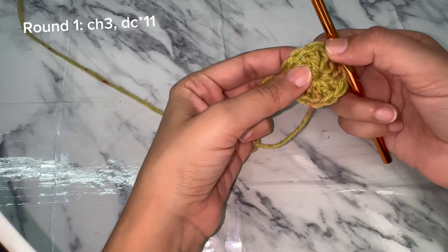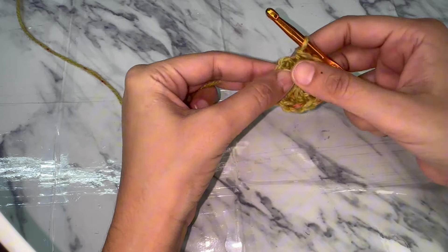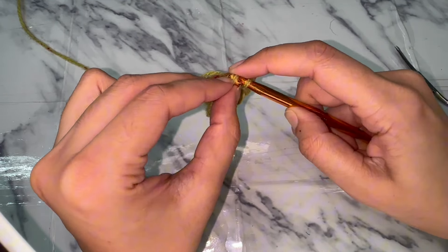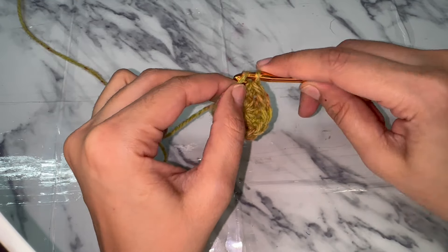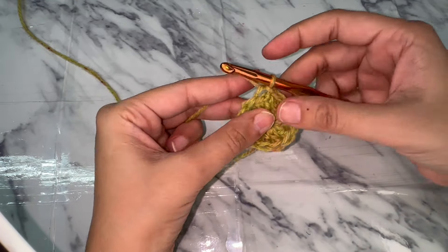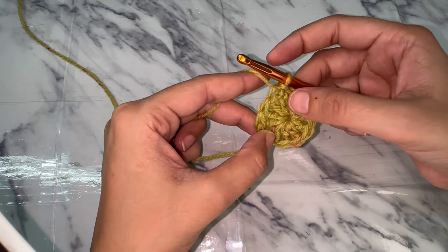After making eleven double crochets, slip stitch into the chain three — this slip stitch counts as the 12th double crochet. At the end of round one you have a total of 12 double crochets or 12 stitches.